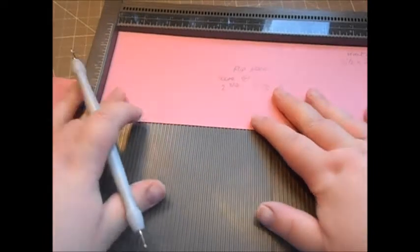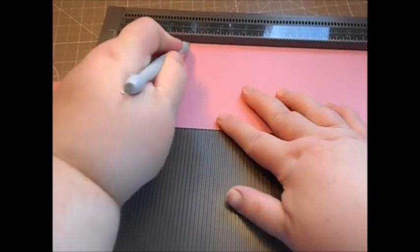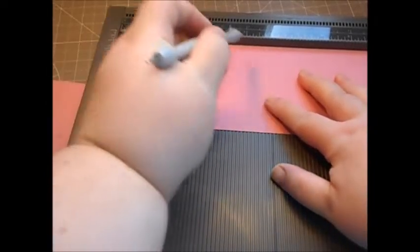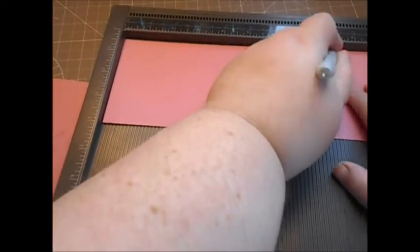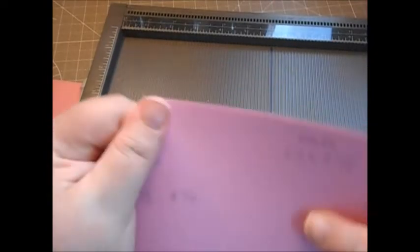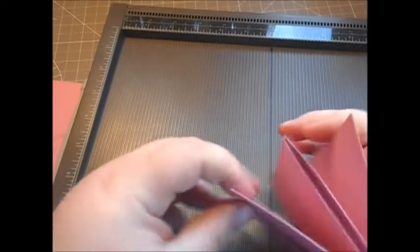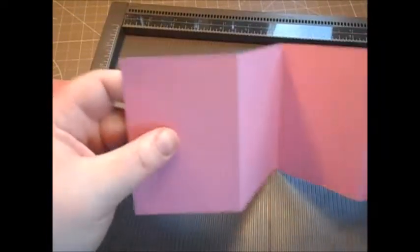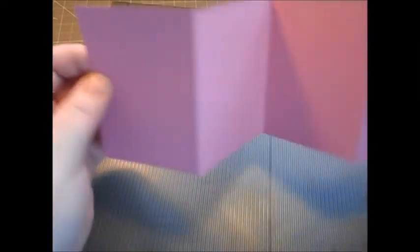Bring in your piece that's going to be your flip panel in the middle. Score at two and three quarters, at five and a half, and at eight and a quarter. Fold it in half and then fold these two panels back on themselves — and that's your twist and pull section. The mats you're going to need for this size are three and a half by two and a half.